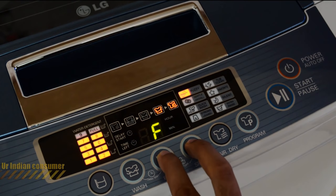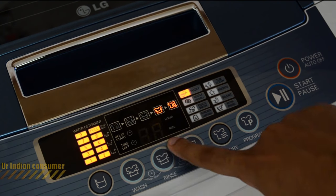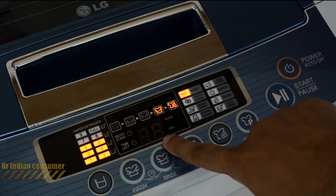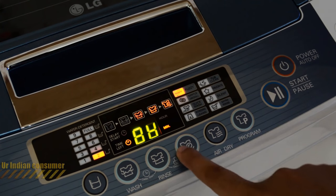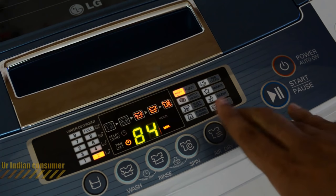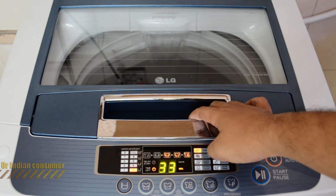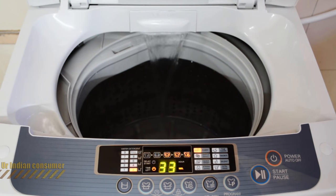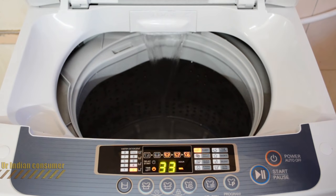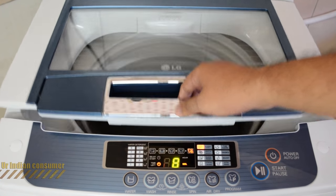The next feature is child lock. Once the fuzzy option is started, the machine calibrates the load and you'll see 'CL' on the display, which means child lock is active. None of the buttons can be pressed while child lock is on. You can open the cover, but it will show a 'DE' error meaning the lid is open — that's how the machine can be stopped.